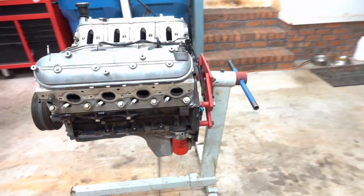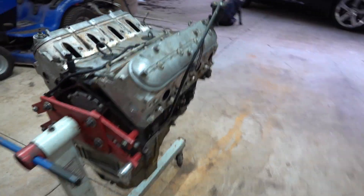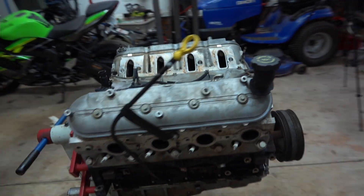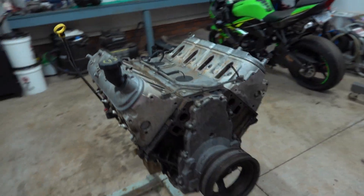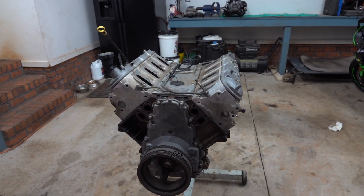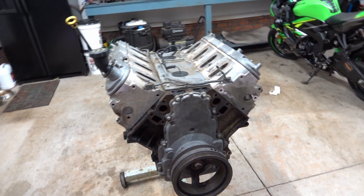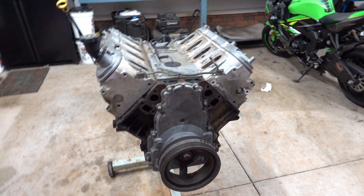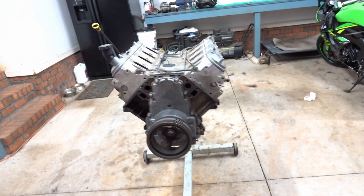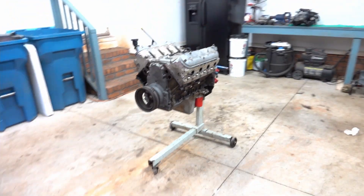We just got the engine brought back in here. We're gonna take the heads off real quick and see how it looks, hopefully not too bad. For anybody that was wondering, yes, we did already have the rocker arms off, so we do not have any valves that are open, so there's no water in anything. Hopefully. If there's water in the cylinders, then we got a problem. But we'll get to that when we get to that.